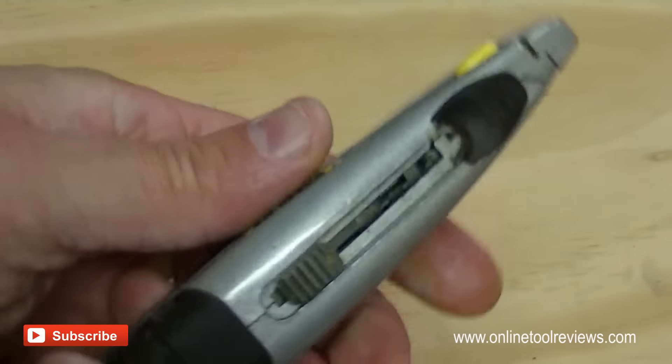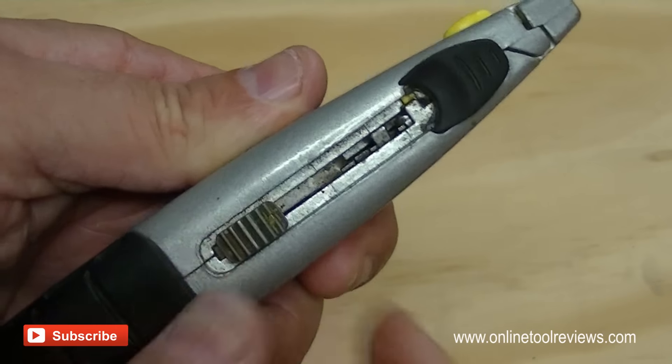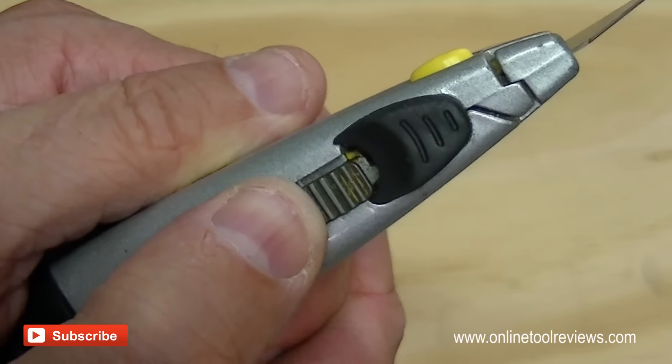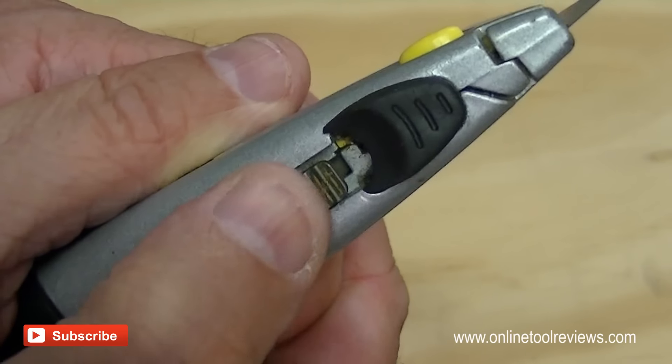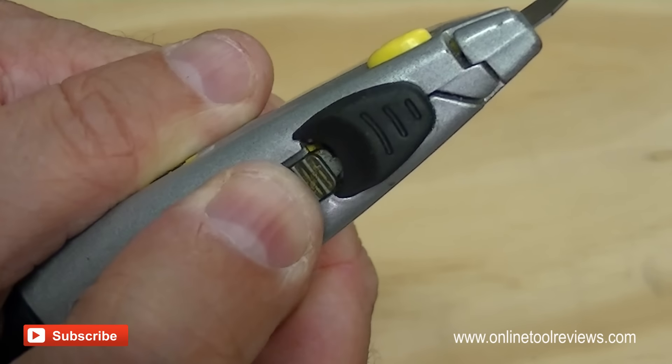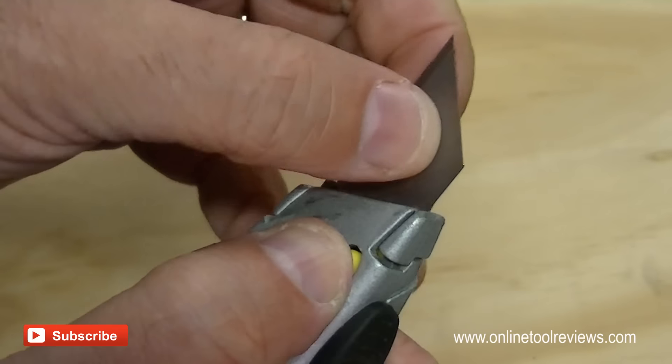It's quite simple. The main thing is this button and the slide mechanism has to go all the way forward. Back in that first position, the first indent is not sufficient — it's got to be pushed all the way forward, and then you can extract the blade.